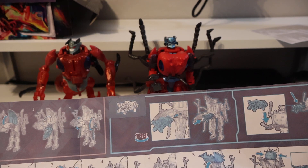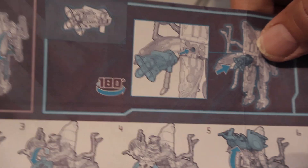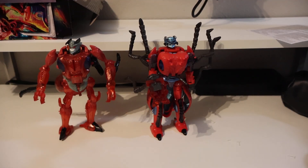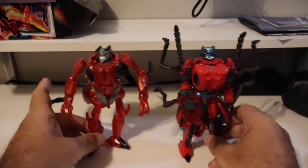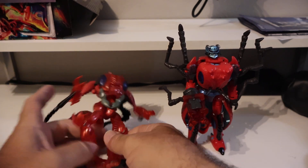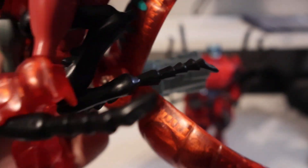You can mount the gun in the back — it'll peg into the torso so it looks like the original one. He looks to be about a head taller than the original figure. I need to tighten up the joints on this guy — his joints are very very loose. I know the weight is offset because of the abdomen and stuff.